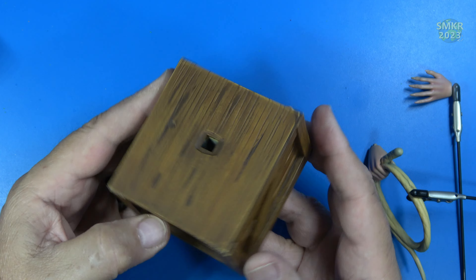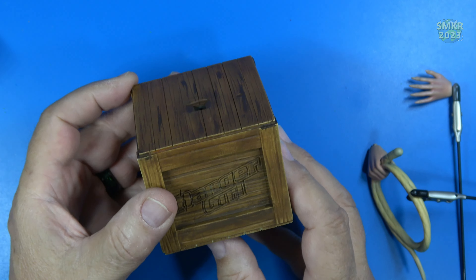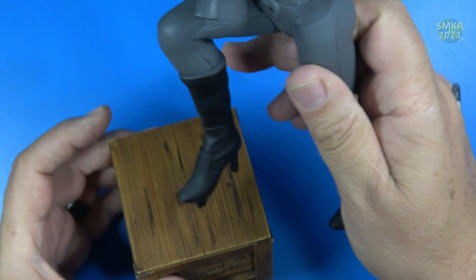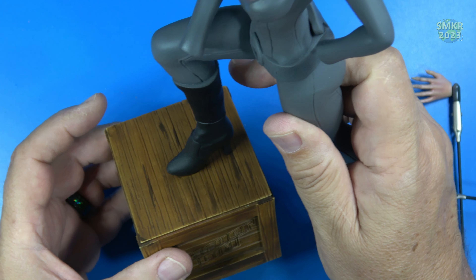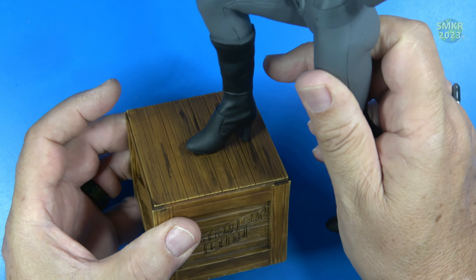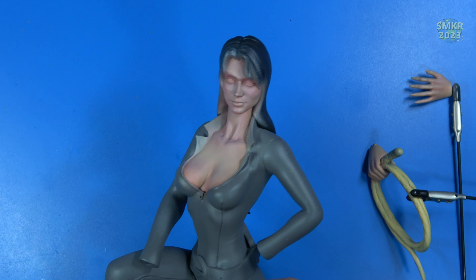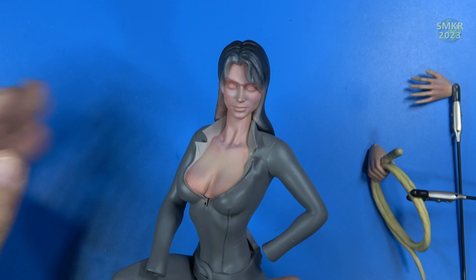Of course she stands on this side here. Her foot gets inserted, just like that, onto the box. And this is what Sydney looks like — Danger Girl.